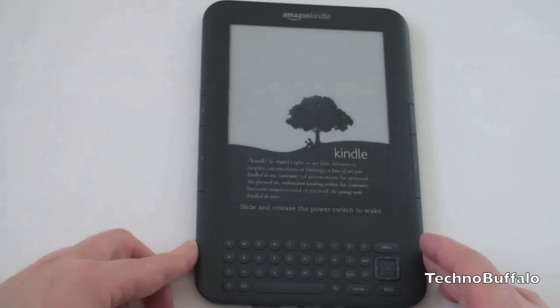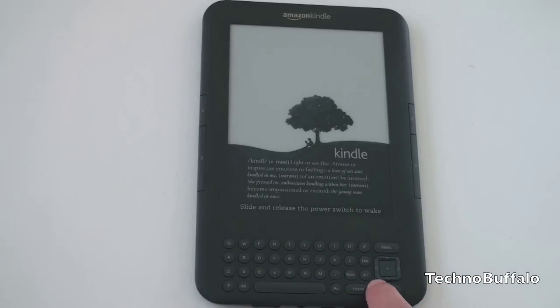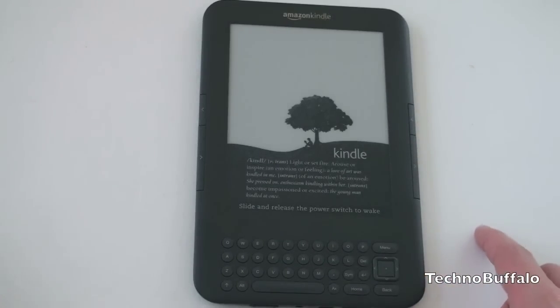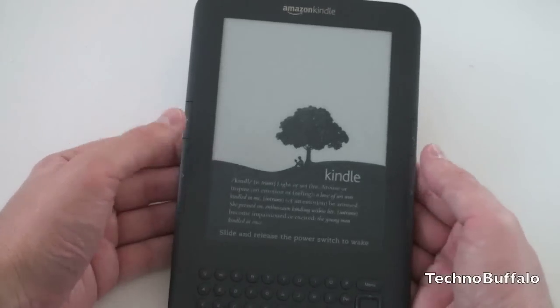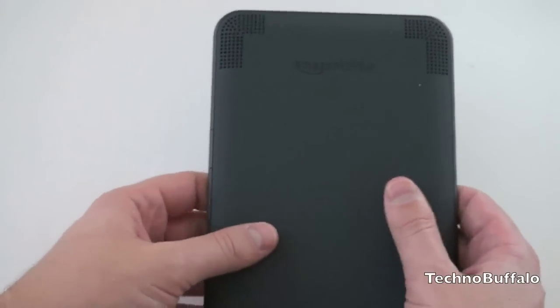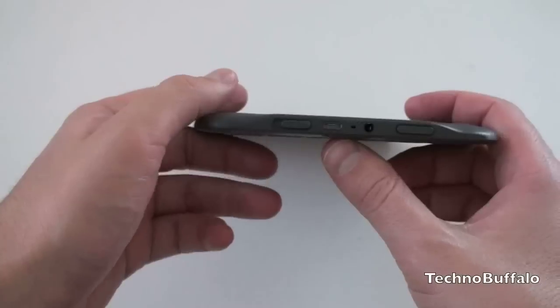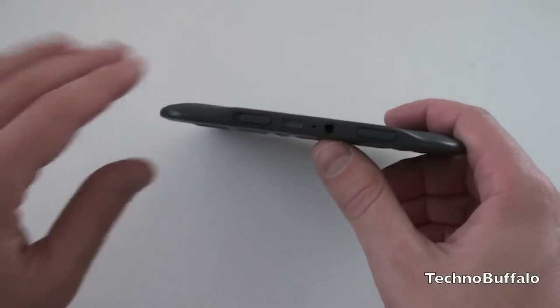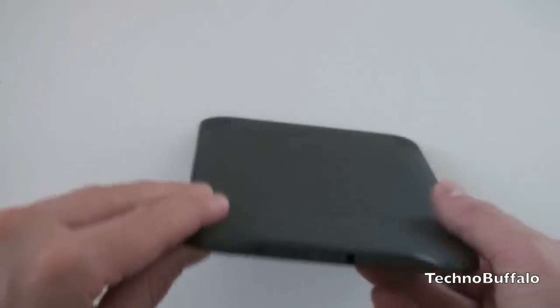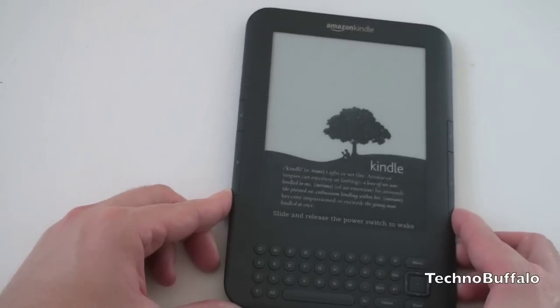Let's run through what the hardware looks like. You've got a physical QWERTY keyboard on the front, which was there on the previous two versions but has been redesigned — the keys are a little bit raised, they're still round. You've got a new five-way navigation toggle: up, down, left, right, and select. Page forward and back buttons are sort of set into the side so you won't accidentally hit them while holding it — they have a nice clicky feel. The back is now made of a nice soft-touch, almost rubbery plastic. Two speakers up top, and on the bottom you've got your power and lock switch, volume up and down, micro USB charging, and a 3.5mm headset jack.